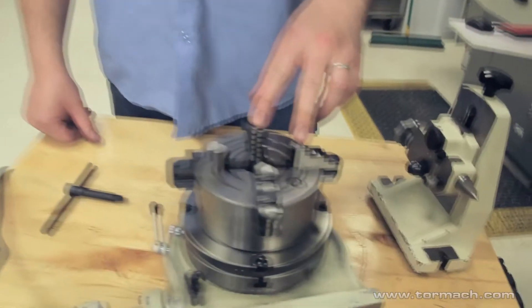Hello, I'm Mike Corliss of Tormach, and today I'm going to demonstrate how to set up the 6-inch 4th axis with a 4-jaw chuck.